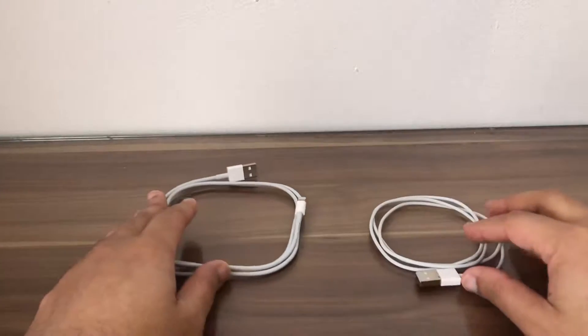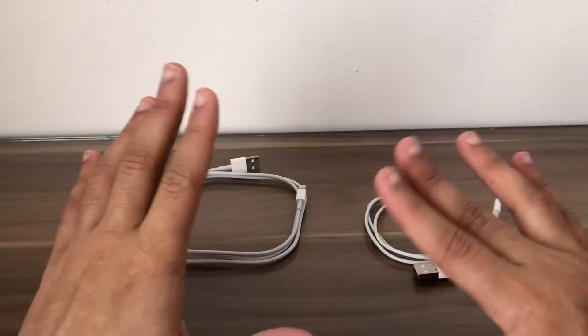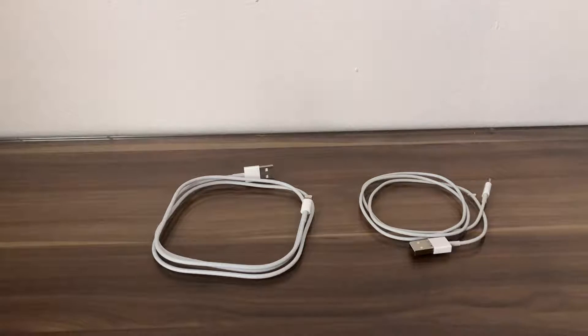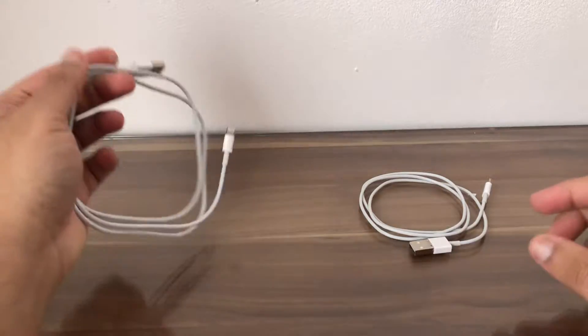Welcome to Computer Science Videos. Today's question is: how can you tell the difference between a real lightning cable versus a fake lightning cable? For this video you will need a real lightning cable and a fake lightning cable. You can't tell them apart unless you specifically look in detail at how the product has been manufactured — then you will start to realize the key differences.